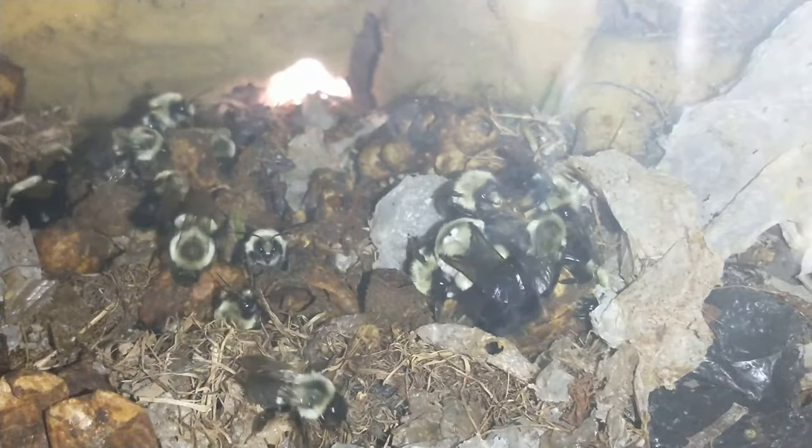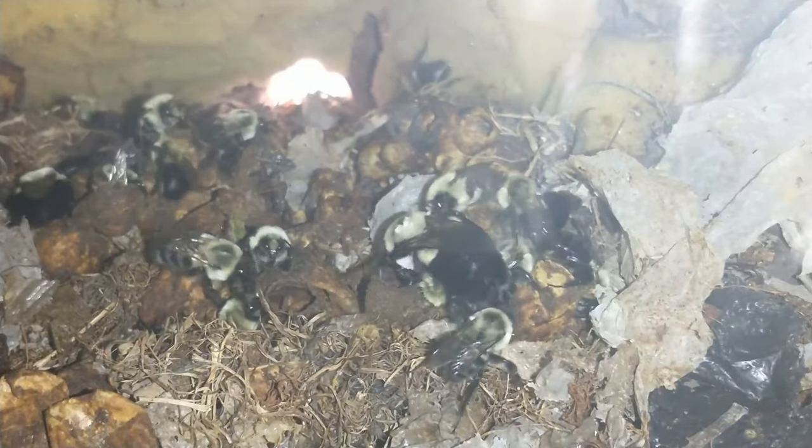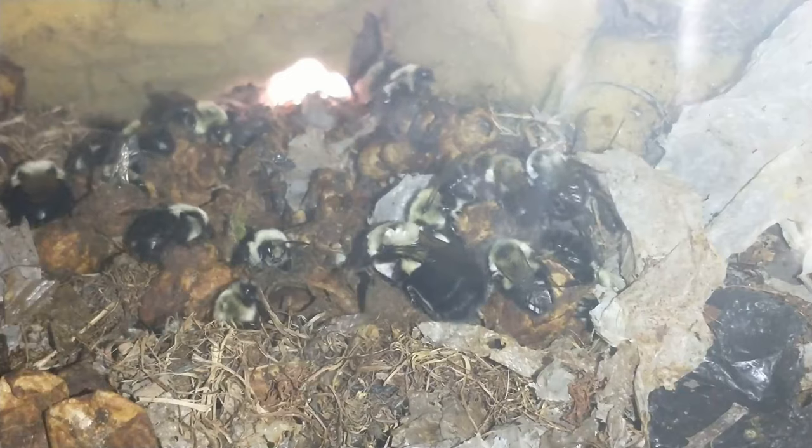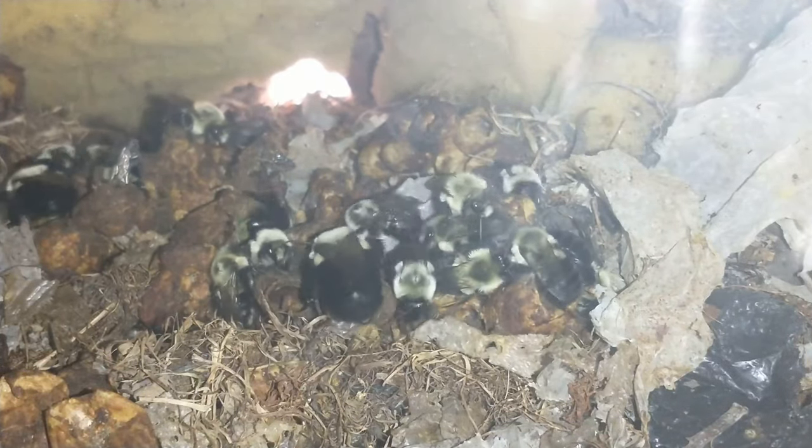Good morning from Northern Ants, this is Mark, and this is day three of the progress for the bumblebees after their relocation.